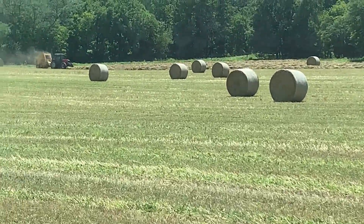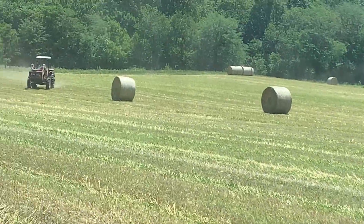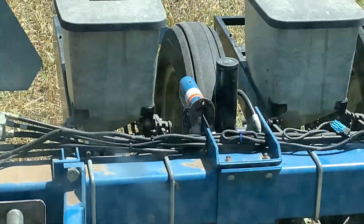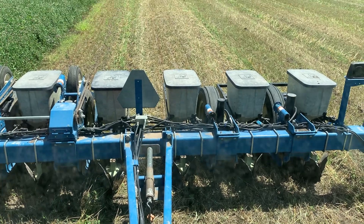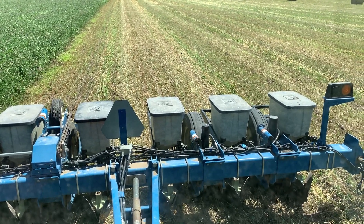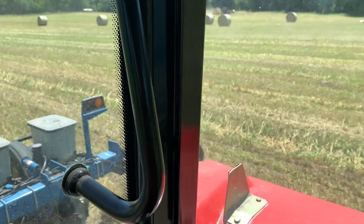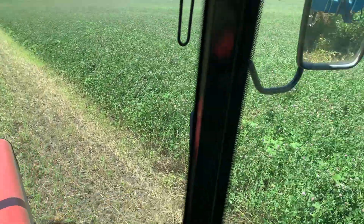Dane is making very good progress on the baling and we have Claire back - she got done raking and she's hauling. And now I am planting, and it's finding perfect moisture. We are going down about one and three quarter, maybe two inches, but it looks like everything is finding moisture. So we will get our cover crop here.